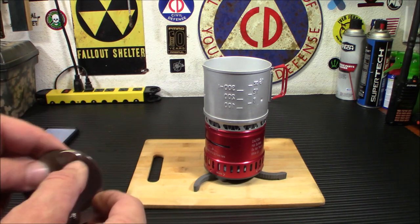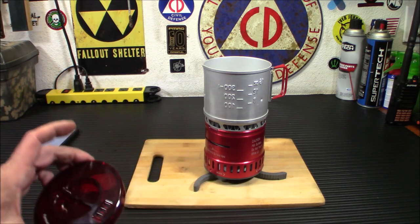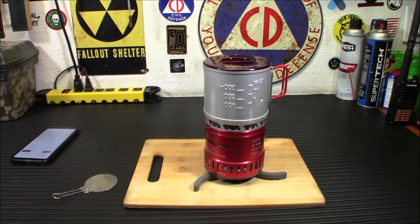This does have a little snuffer cap on it too, which is kind of cool. When you're done you just stick this in there and it will snuff the fire out. This is a neat little system and I figured it's good for the car because this kind of stuff lasts a good long time. I don't have to worry about it getting all dried out and sticky or anything. We're going to put the lid on.